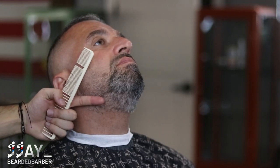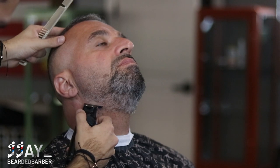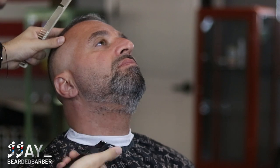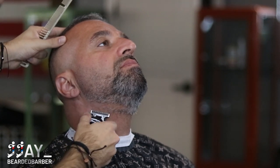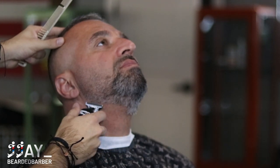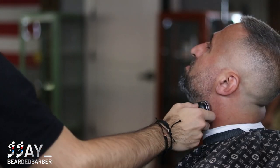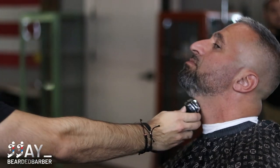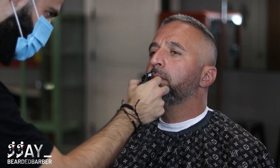When it comes to making the neckline, I used one finger from his jawline to start my guideline and dropped it lower as I get closer to his Adam's apple. This gives the illusion of a nice tight-looking beard on the jaw without making his beard look too small since it's still on his jawline. Moving on to the mustache, we're keeping it super natural — just cleaning up whatever's hanging over with the number one guard.